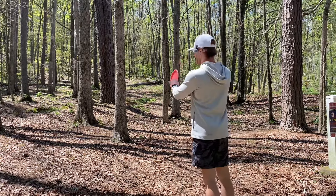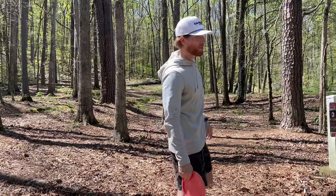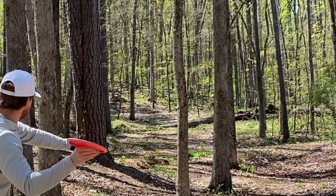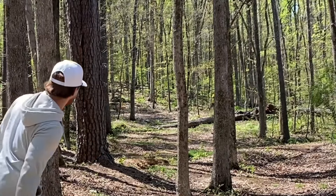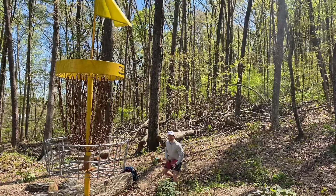I'm really nervous about hole three — it's like 180 feet but plays kind of uphill, and the initial gap is less than my wingspan. There's a big hyzer out but I don't know if I can get to the basket from there. I really don't want to give one of these away, so I'm going to throw a forehand through this gap. I hit the gap — be stable.